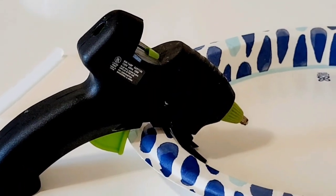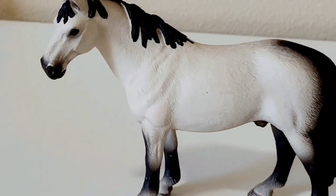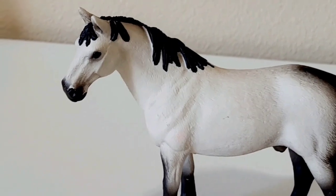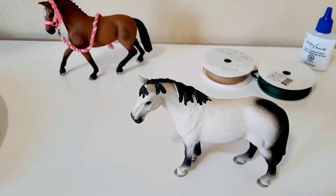And obviously we'll need a hot glue gun at all times. Last but not least, a model horse — here Alaska is going to be our model for the halter. Once your hot glue gun is ready to use, we can get started.